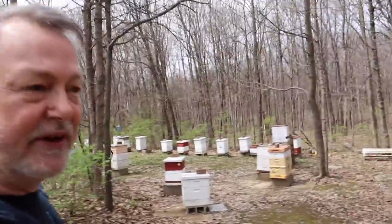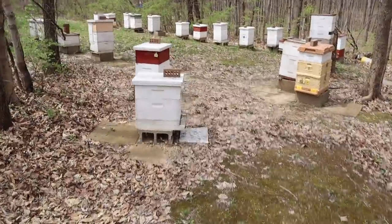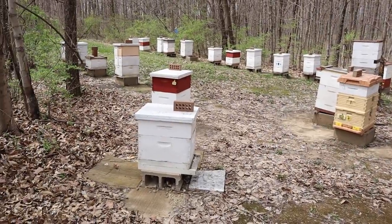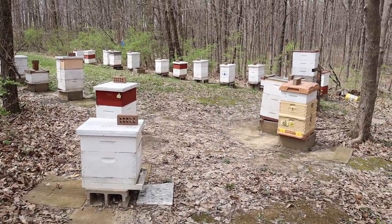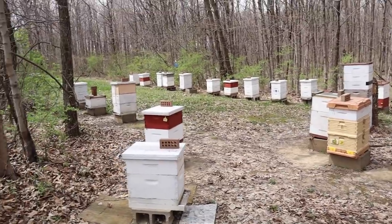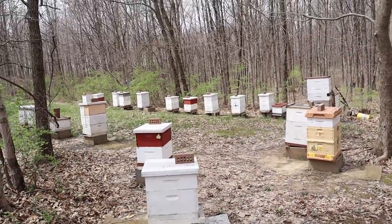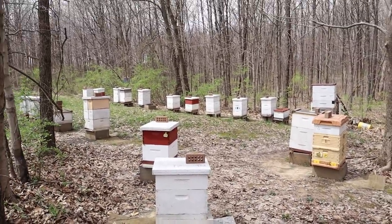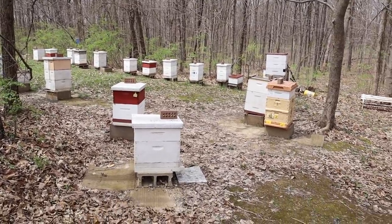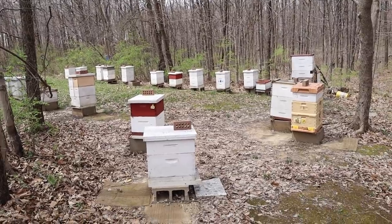I thought I'd let you see some of the hives that we take the nukes out of every year, and actually today our bee inspector is inspecting these getting ready for the nuke season. Let's take a look at what they're doing with the inspections going on. These are yards I've never taken you to. Most of my yards that I do my beekeeping videos are right there by my training center, a little bit of ways from my home, so I've never been here to show you these hives.